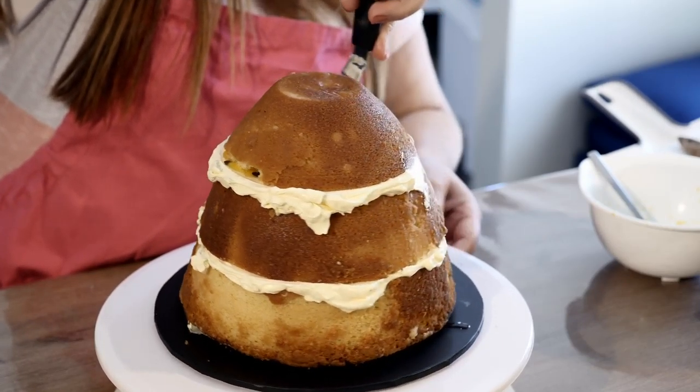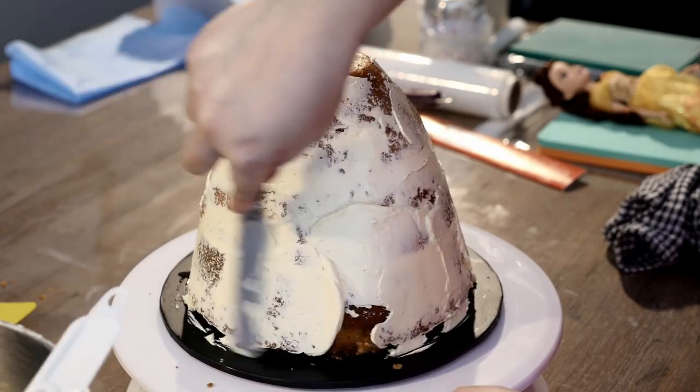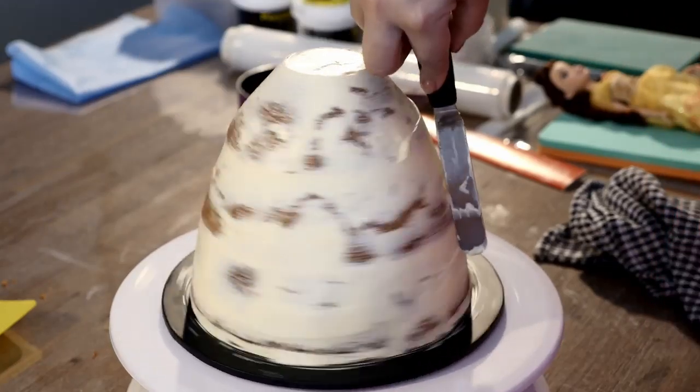With the bits of buttercream on the side of the cake, grab your offset spatula and create your crumb coat. Once it's done, pop that in the fridge for 15 minutes to firm up.